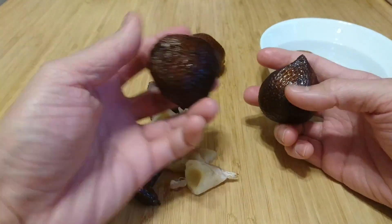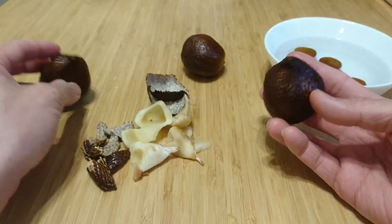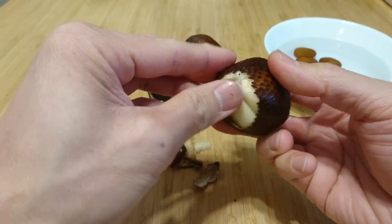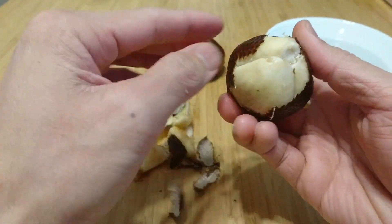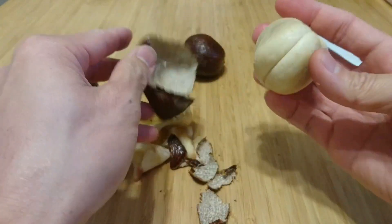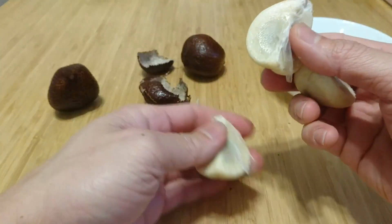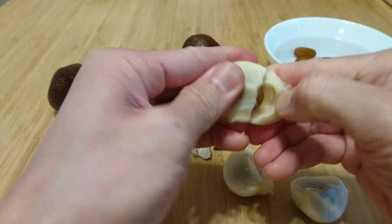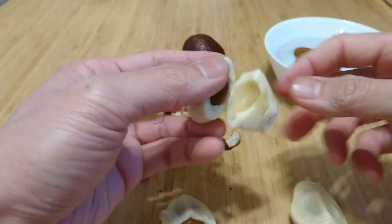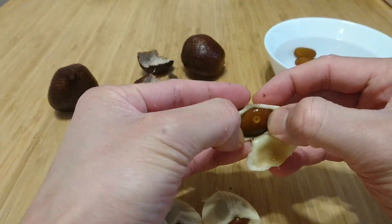I surmised that this one, which looks more full, would have three seeds, whereas this one would only have two seeds. Let's open this one — and indeed, this one has three seeds. Just use your nail: there's one seed, two seeds, and three seeds. Three juicy seeds ready for planting.